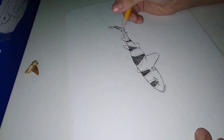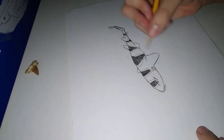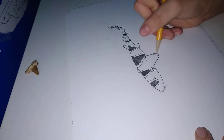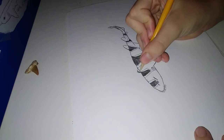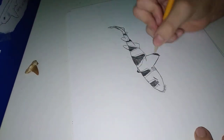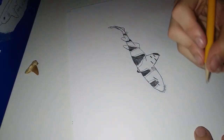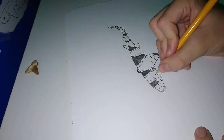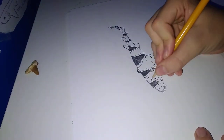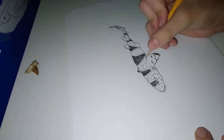We got one more, and then we're not done. We still gotta do some markings.